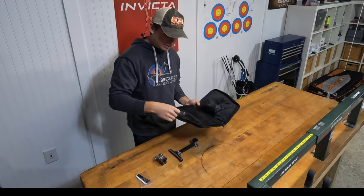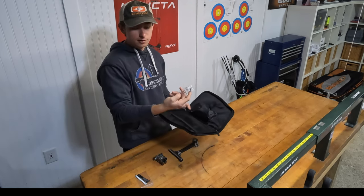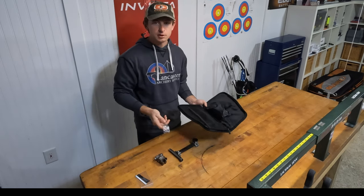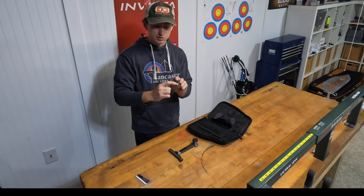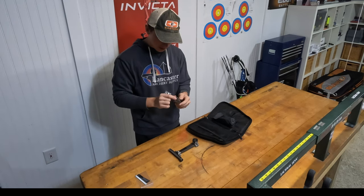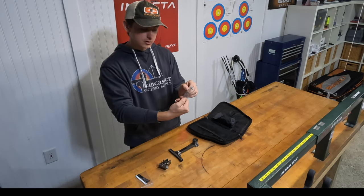In the case it comes with screws to mount your sights to your bow, and the Allen wrenches — these are metric. Shibuya is made in Japan, so pretty much everything on the sight is metric, except for mounting your scope to the windage block. That's actually standard. It also comes with spare washers.